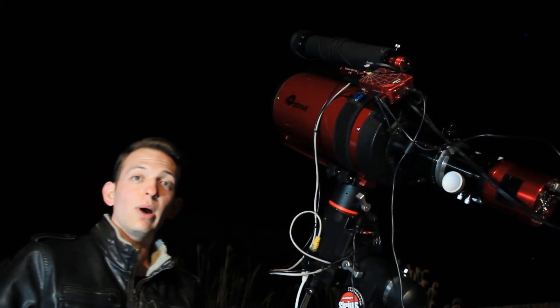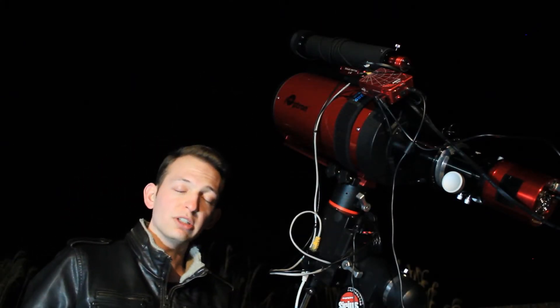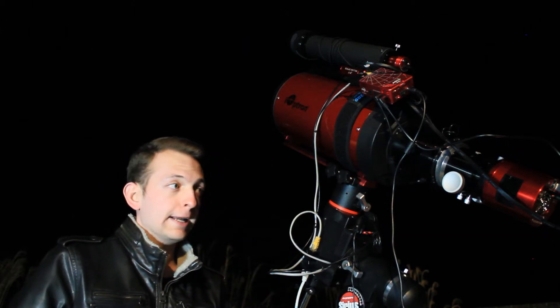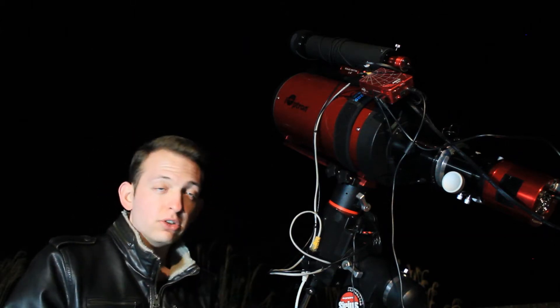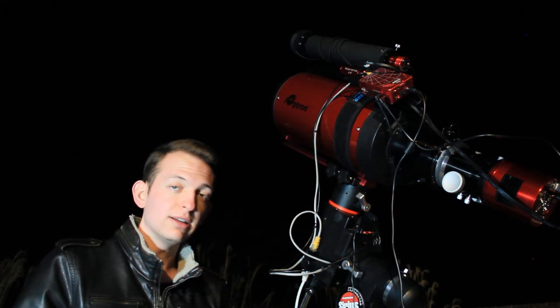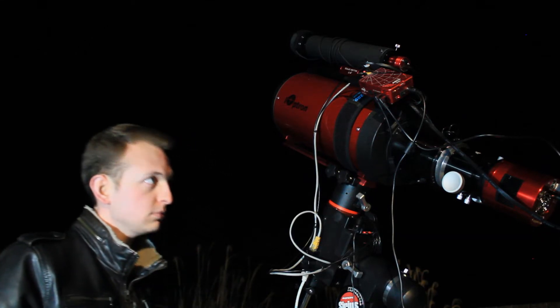Alright guys, I just got back home from work — it's about 10:45 right now, it is clear, and we've uncovered the scope. All I have to do is take bias and flat frames and we can get imaging on the Needle Galaxy.